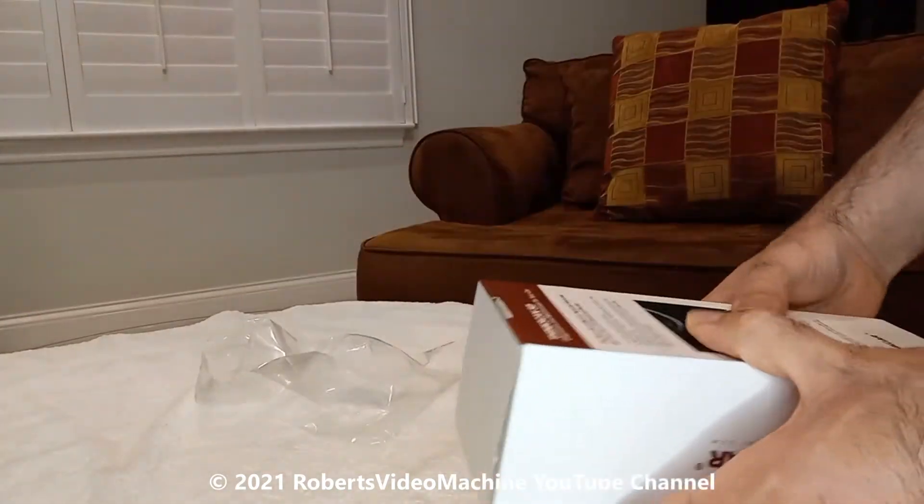Okay, so this is everything that comes in the box: you have the device, you have the USB cable, they give you three desiccant packets for moisture, and they give you the manuals. They come in Russian, Italian, English, French, Portuguese, Japanese, Spanish, and German. So just be aware of that. Let's go outside and test it out.